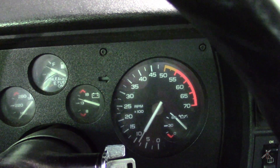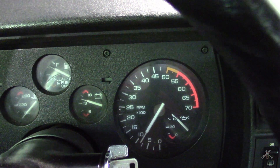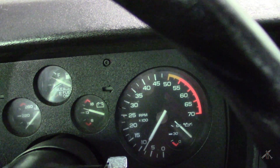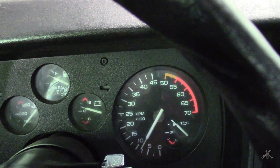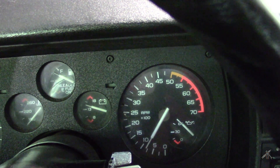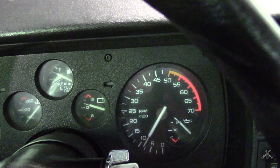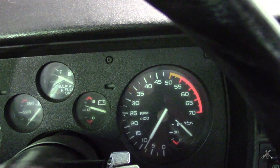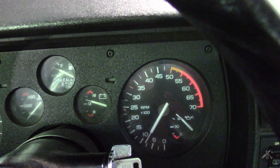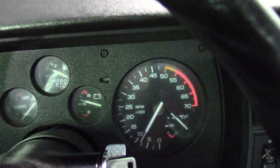I'll post the specs on the cam just for reference. I'll also say that I don't have an exact calibration on the tach — from previous work running it against a scan tool, I would guess the tach reads a little bit low, maybe about 50 RPM or so. But it's not off by a lot.